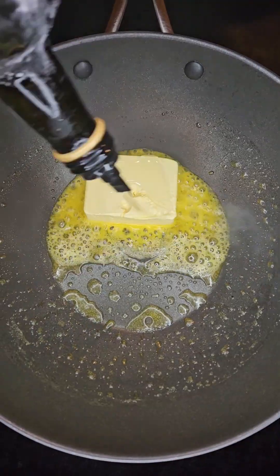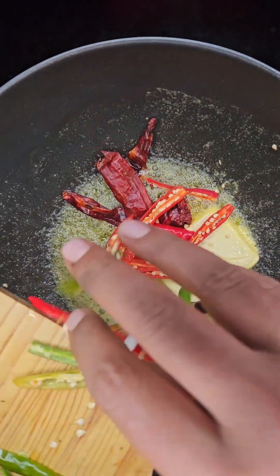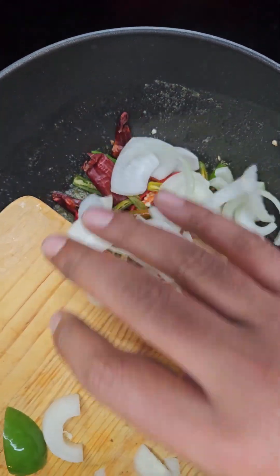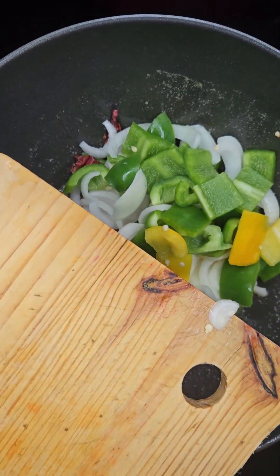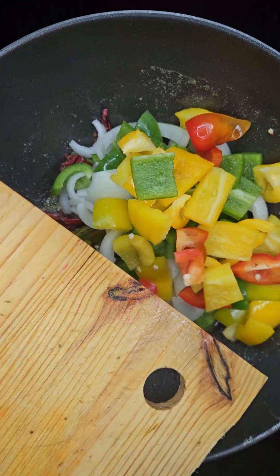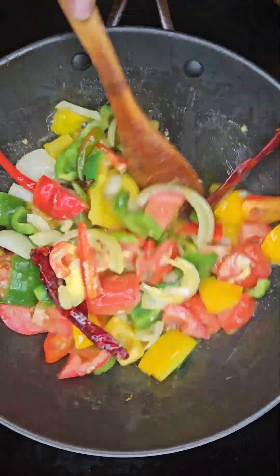Next, into a heated pan, melt 70 grams of butter together with some oil. Then add in some dry red chili, some slit green and red chilies, some chopped onion, some chopped green pepper, some yellow pepper and red pepper, together with some chopped tomatoes. Mix that all together.